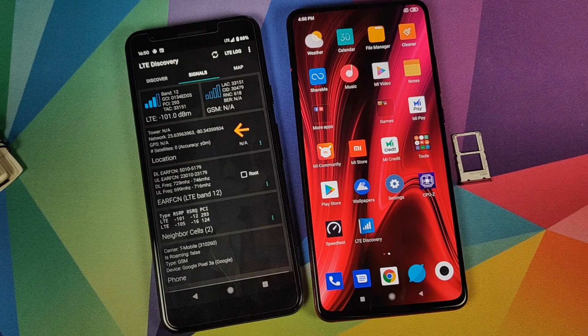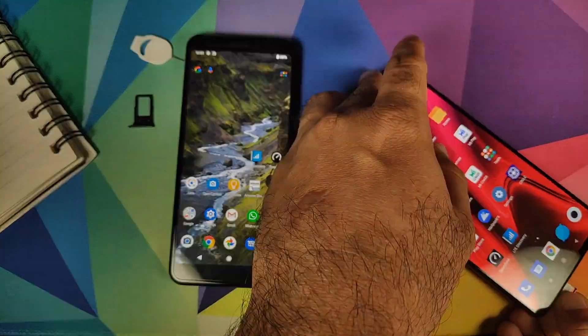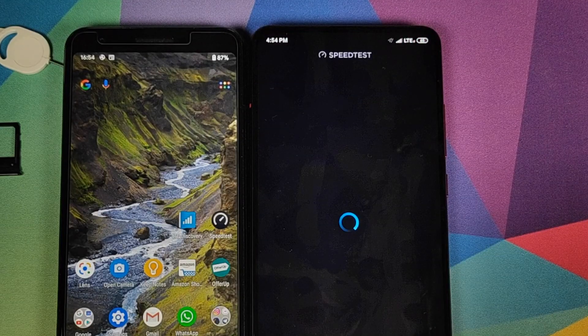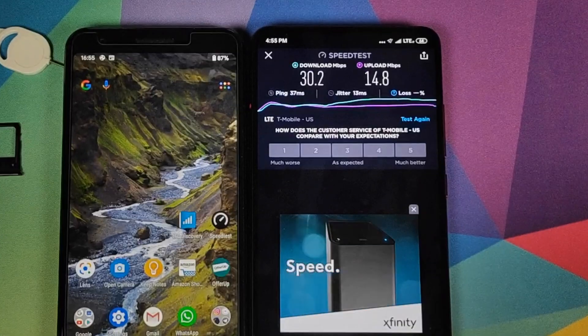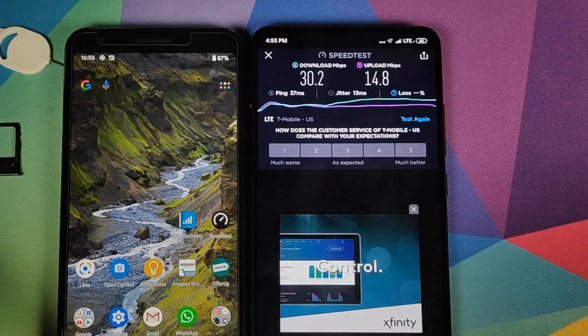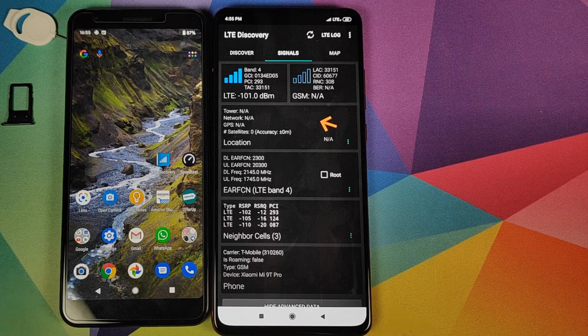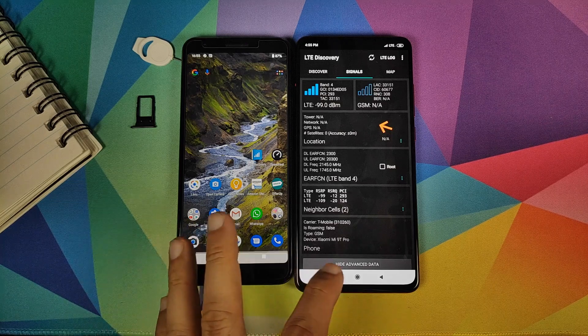The second test now needs to be executed on the Xiaomi Mi 9 Pro. We have LTE on the Mi 9 Pro, we will open the speed test application and click on go. This time we are getting 30.2 down and 14.8 up. We open the LTE Discovery app — this time we are connected to LTE band 4.